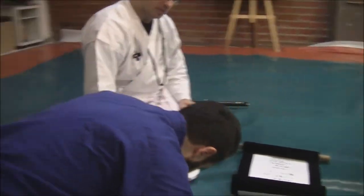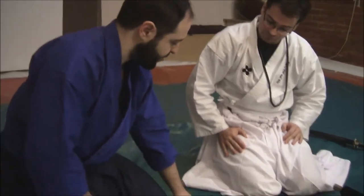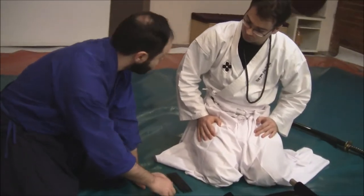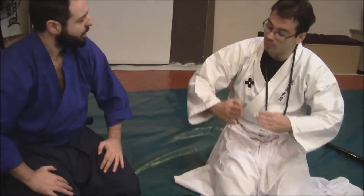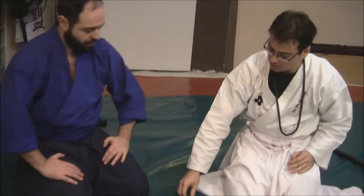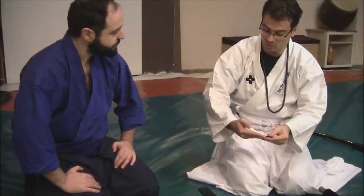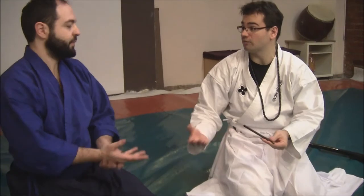Excuse me, my sensei. Yes. This second type of Shuriken — you said it has a little blade on the tip. Yes, it has blades on both sides of the tip. Where you cannot have blades on the sides, because you have to handle it.